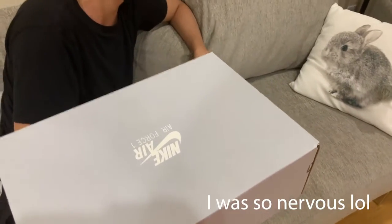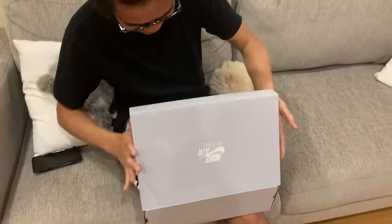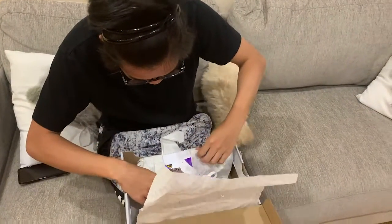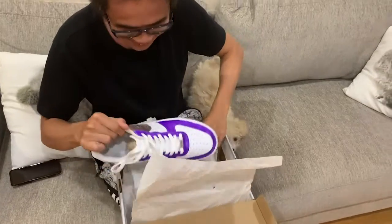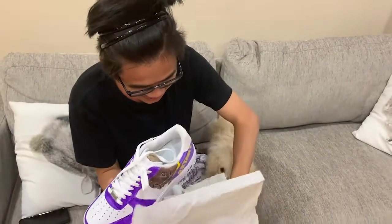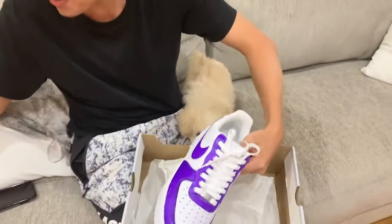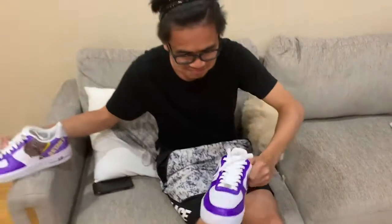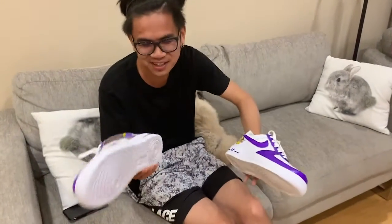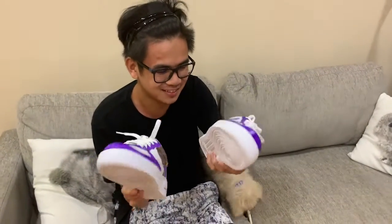Can you open them? You can open your eyes and open them. Oh, Air Force One — Kobe Bryant! Oh my god, did you draw these? Yeah, I painted it. Oh, this is so nice. This is so nice. I got it. Thank you so much. Custom made Kobe Bryant Air Force Ones — this is awesome. Thank you so much.